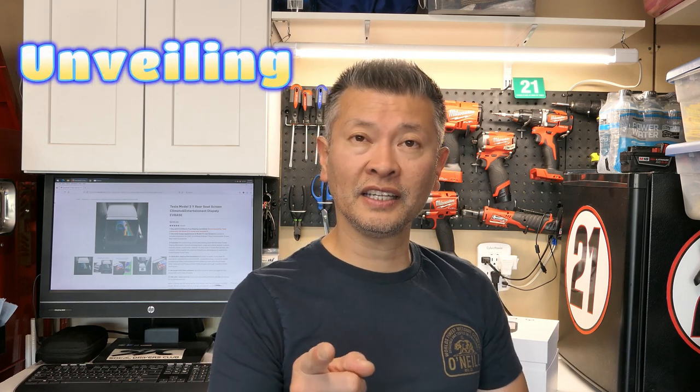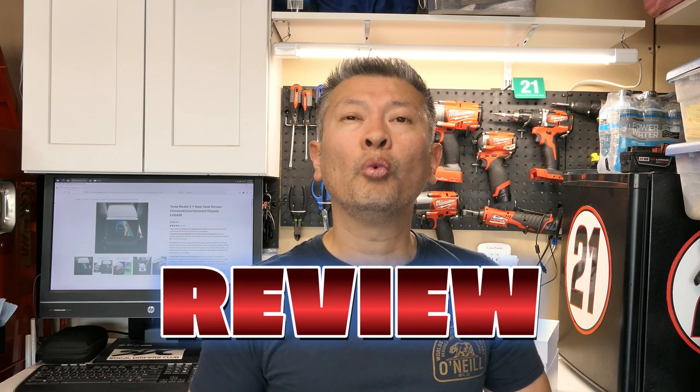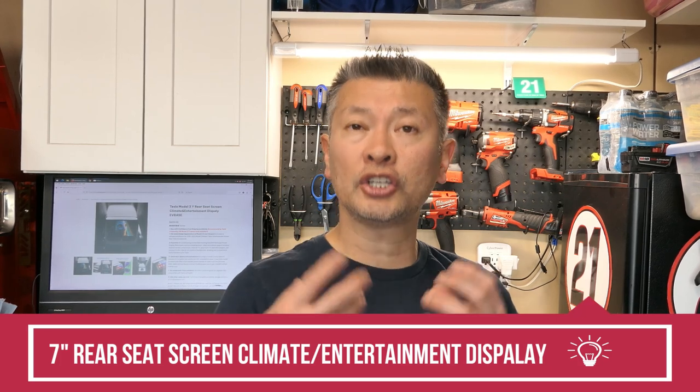Good afternoon automotive fanatics, it's Peter your automotive fanatic coming at you guys with another product unveiling, installation, and review. We are taking a look at a company called EV Base and specifically examining their new 7-inch HVAC control system.